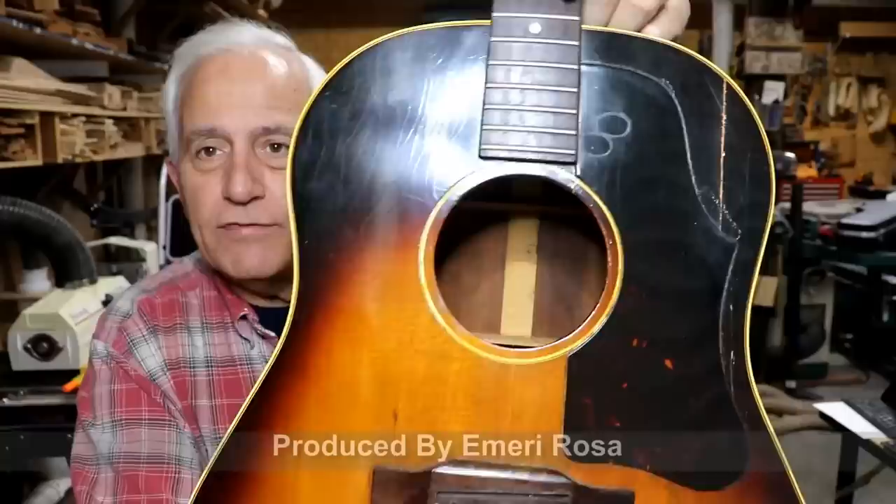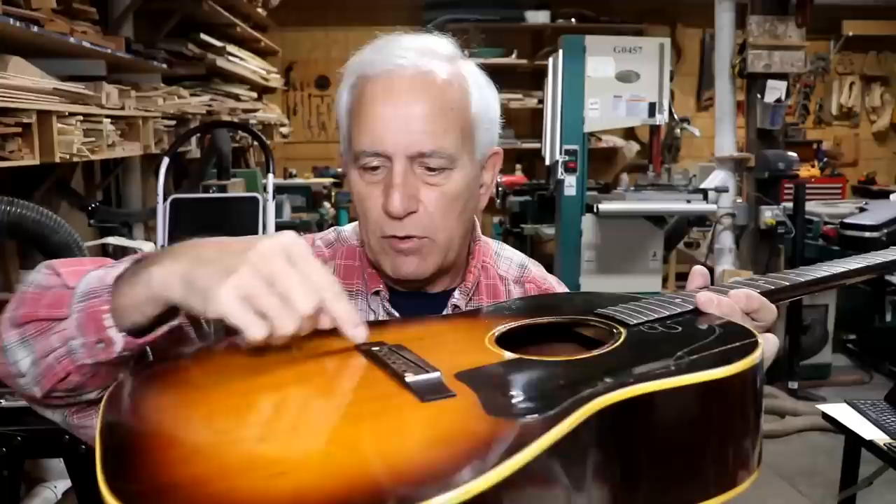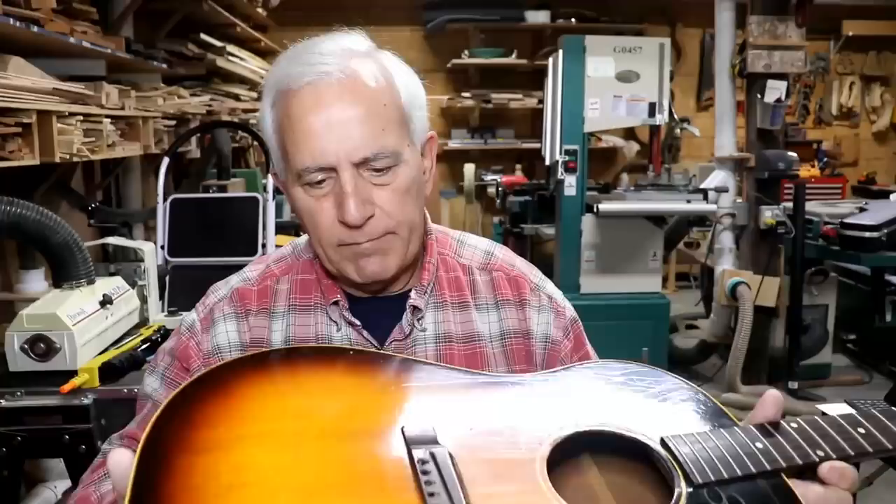This one's in pretty good shape. The top's pretty flat on it. There's a little bit of a bulge in this area. There are a lot of rumors out there that these are arch-topped, but in my opinion they're not arch-topped at all. They're flat, but they do get a bulge right here where the strings have pulled up. This is not too bad - it's got a little bit of a bulge, but it's not horrible.